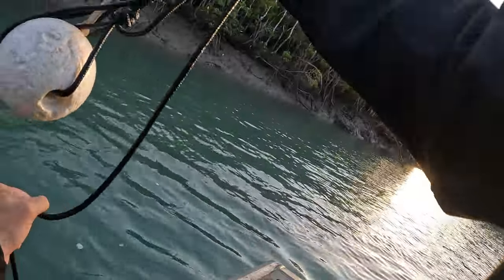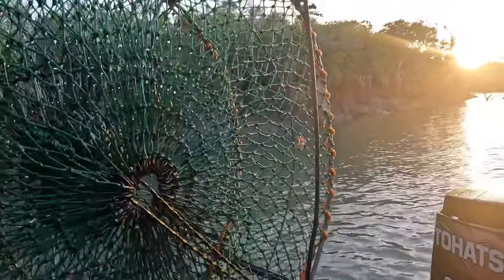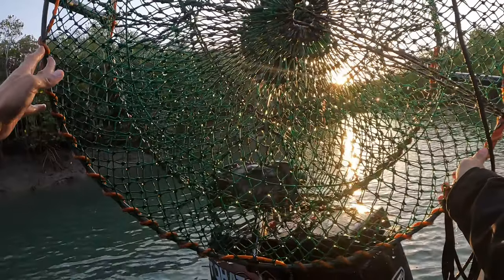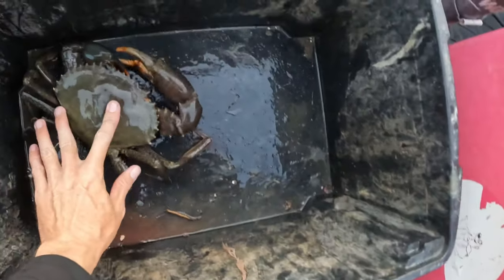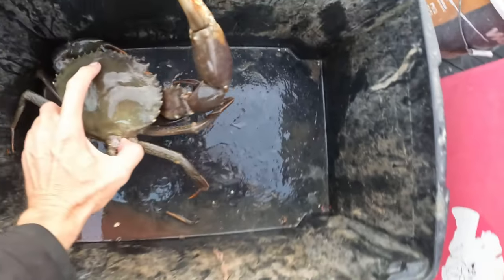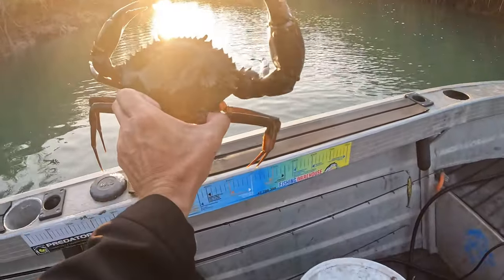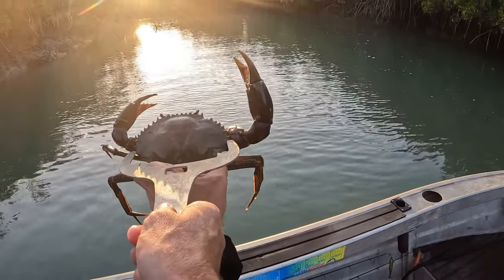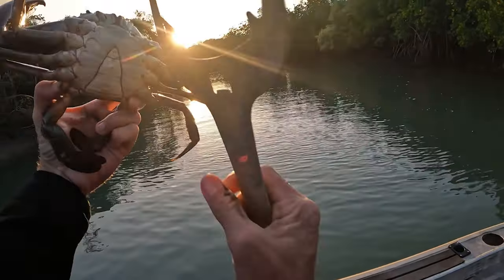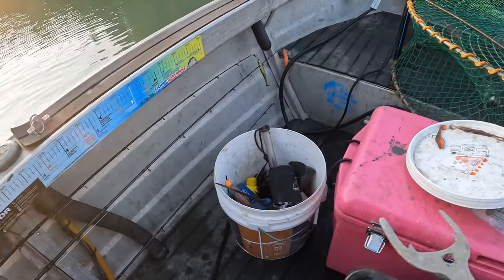Let's see if there's any crabbies about this weekend. Pot number one - oh yeah, we got one boys! Look at that, pot number one and we got a crab. I'll get back to you when I'm tying him up because he looks legal to me. There he is boys and girls - he's a nasty little pasty. Beautiful mud crab. I'll get the measure out just to show you. Look at that - he is over by a good five mil. Beautiful crab, nice and hard.